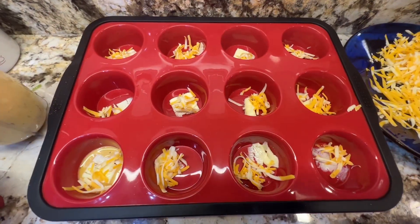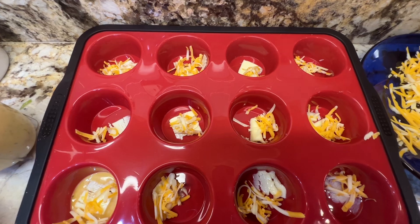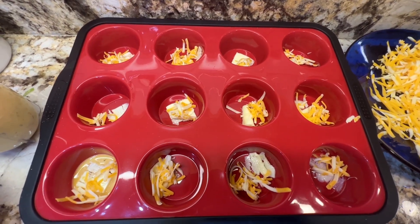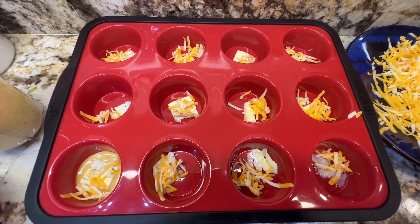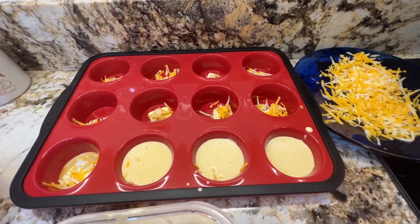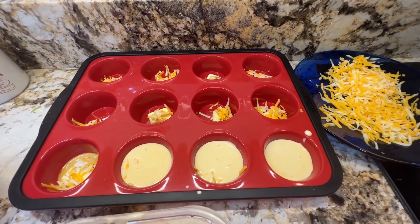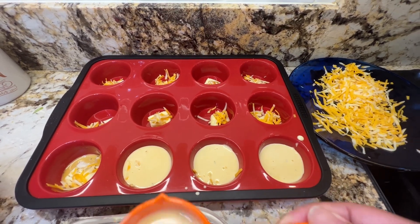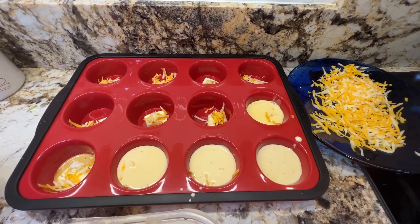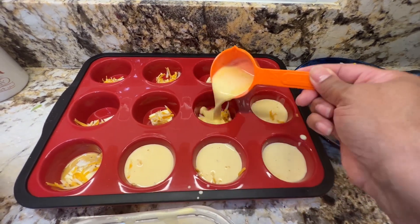I started out with a little cheese at the bottom. I didn't put a lot of salt in my egg mixture because the cheese and bacon are going to add the salt. I have a one-third cup measuring cup and this is how I'm filling it — you don't want to fill it all the way to the top because you want to give it room to rise.